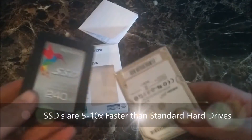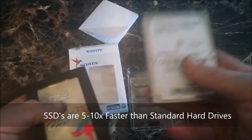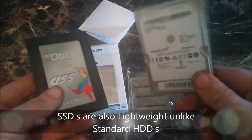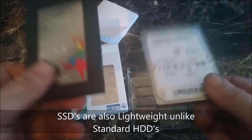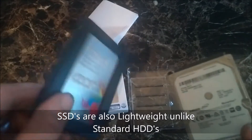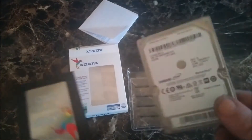This thing's about five times lighter than a normal hard drive. This is a 500 gigabyte from Samsung, so this isn't a cheap one either. It's super quiet, and if you keep this thing cool, it will probably last you at least twice as long as a normal hard drive would.